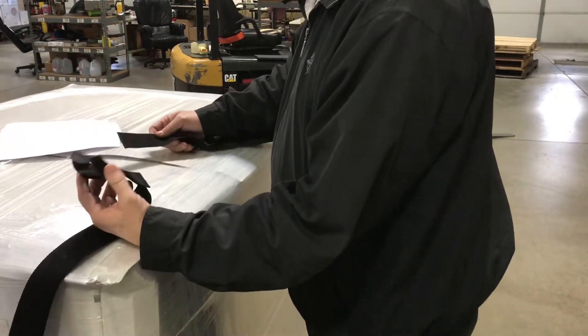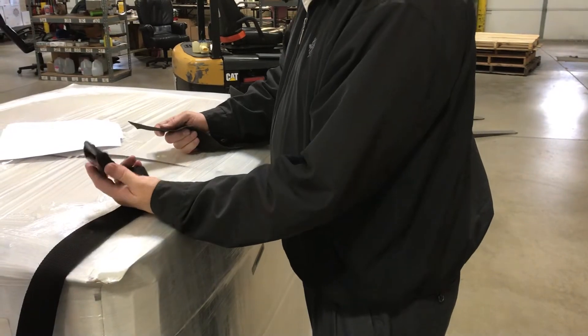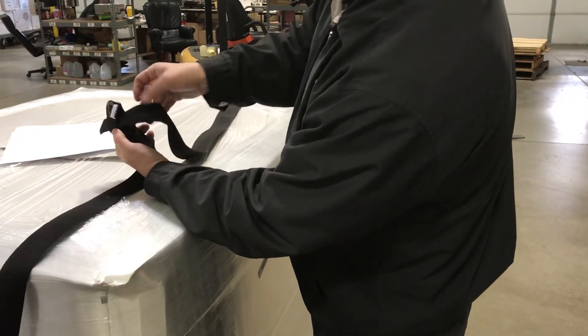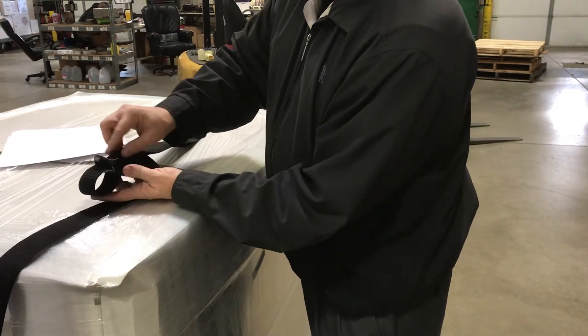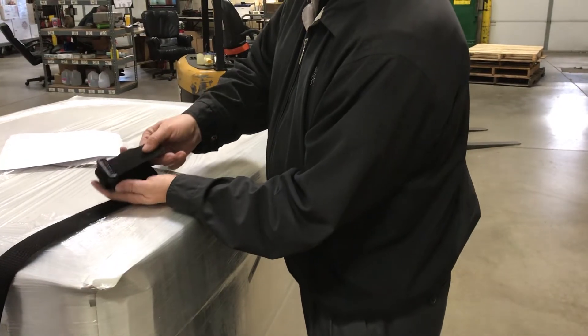Today I'm demoing our two inch by 20 foot safety cinch strap. To feed it through the buckle, there is a bottom opening here. You just slide the belt material through the bottom, come over the top, and there's a little plastic blade right there. Just feed it through that area.